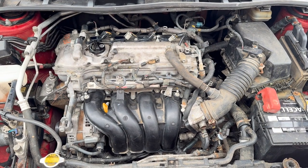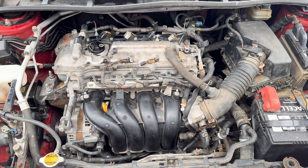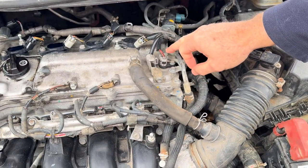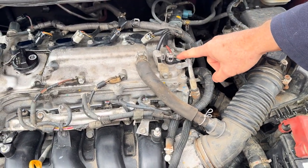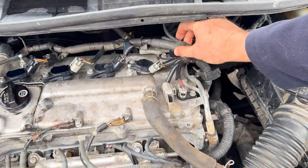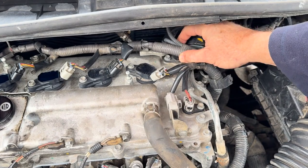This is your Toyota 1.8 motor and your cam positioning sensor. The nice thing is it happens to be right here. This is bank one, or they call it the intake cam position sensor, and if you look under these wires, there's another one back here — that's your exhaust.